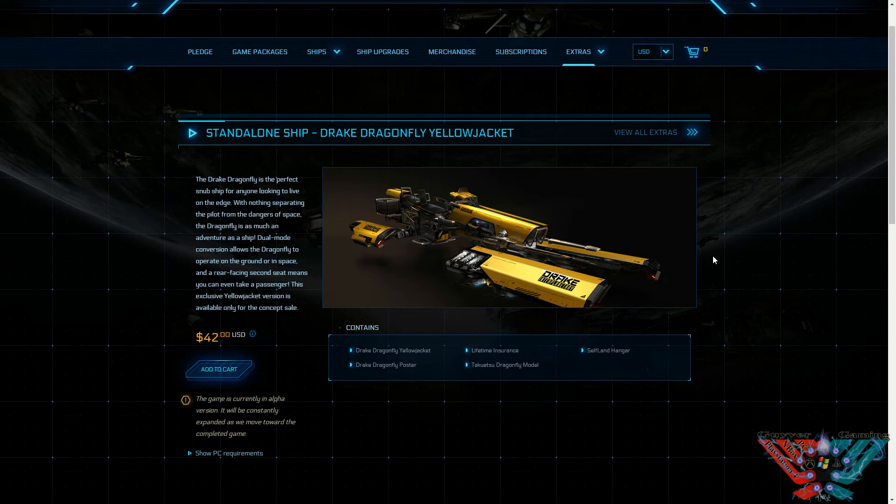If you want to get it guys, go over to the Star Citizen website. It's in the ship sales page, just go to Drake Interplanetary and click add to cart and buy it. If I had the spare cash I would definitely get one, but I don't. They do look cool — when they become hangar ready or flight ready, fingers crossed I can get my hands on one, hopefully using my in-game credits. I'll hire one out and test it and show you guys what it's like. It's a concept, so could be ages away or could be a couple of months.